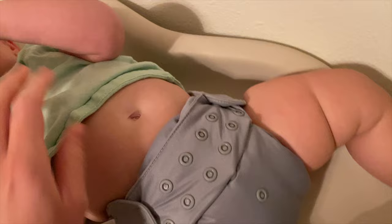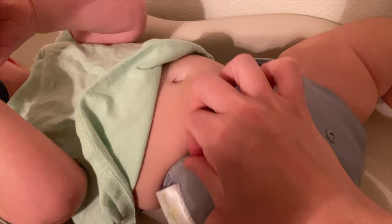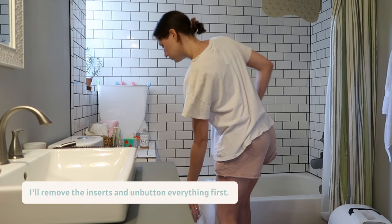Give it one last check. I'll also take my fingers and sort of go around the elastic around her legs just to make sure nothing is too tight and everything is up in that leg crease. So once we get her out of the cloth diaper, if there is just pee in it, I will just put it in a big wet bag.